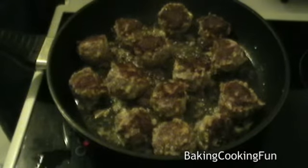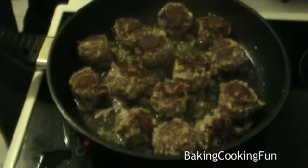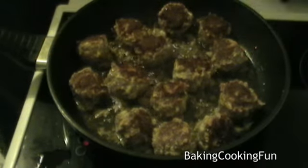After you turn them around, just put the lid on again and they will just be perfect. Again, for maybe five minutes or so — really depends on the size. And then you're done. I hope you enjoy these. Peace.